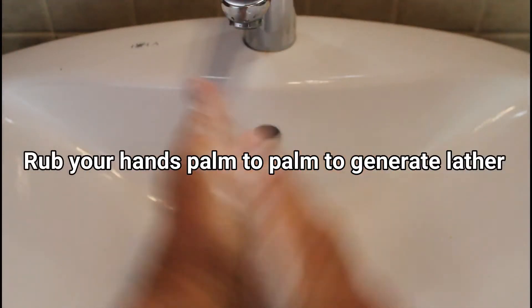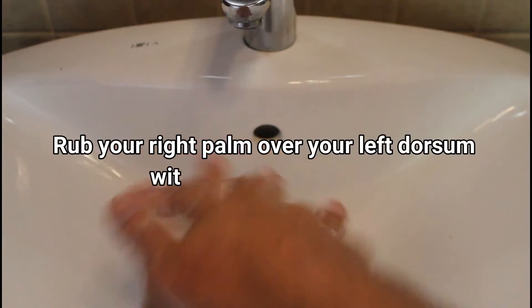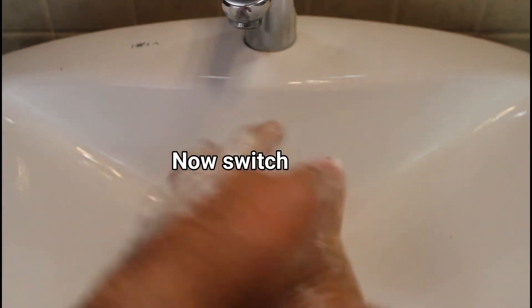Rub your hands palm to palm to generate lather. Rub your right palm over your left dorsum with interlaced fingers. Now switch hands.